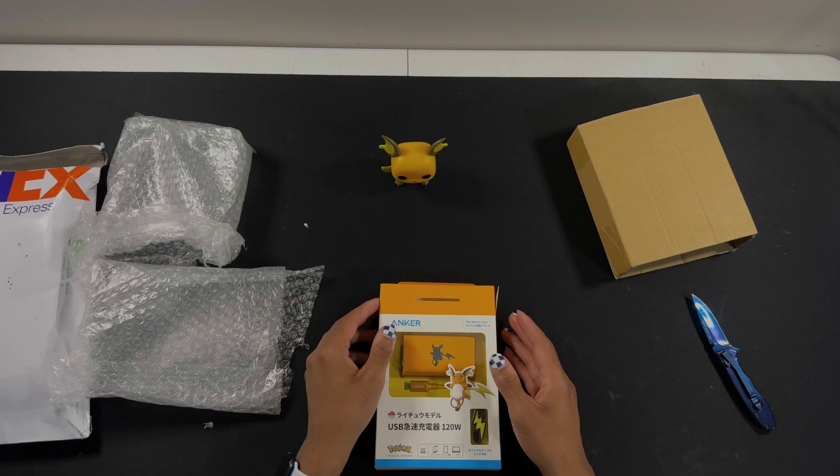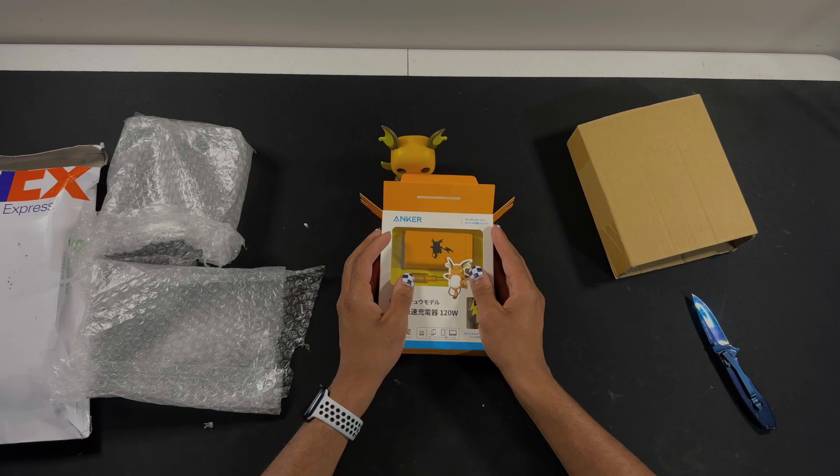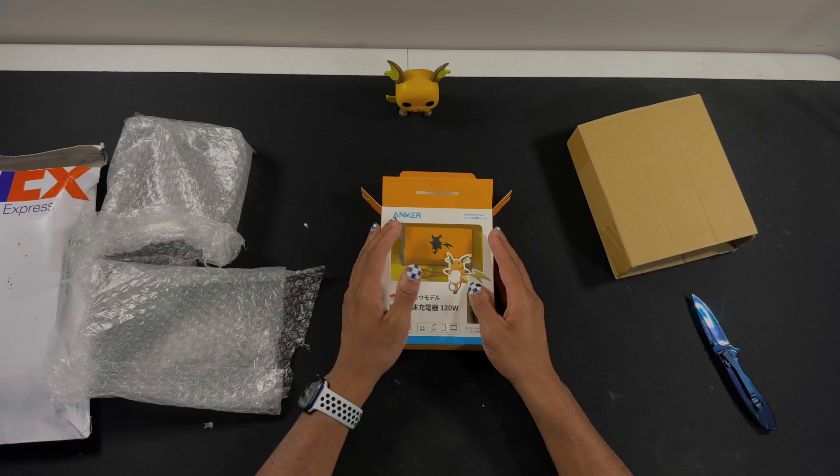So you guys want to hear a funny story of how I shot an entire video — or at least I thought I shot an entire video about me opening this — but then realized I just took a series of pictures because I am an idiot. So yeah, I'm just going to talk about this then.